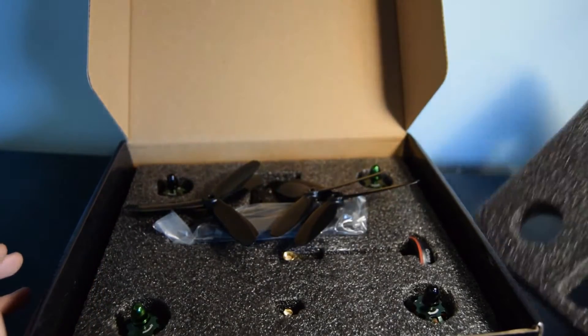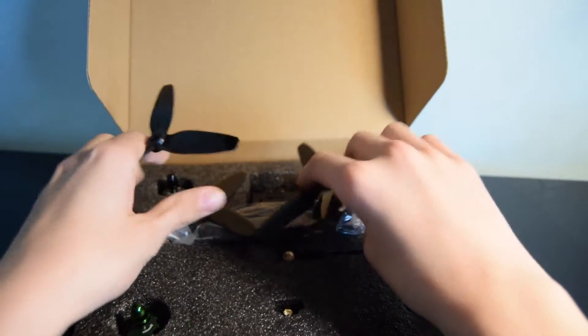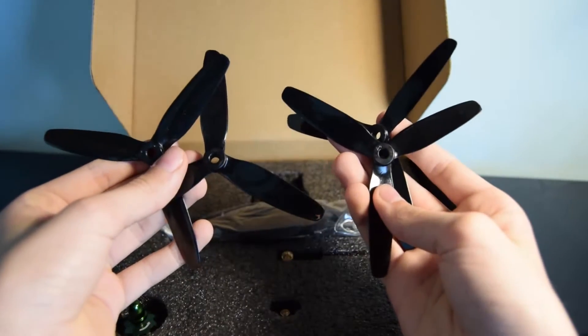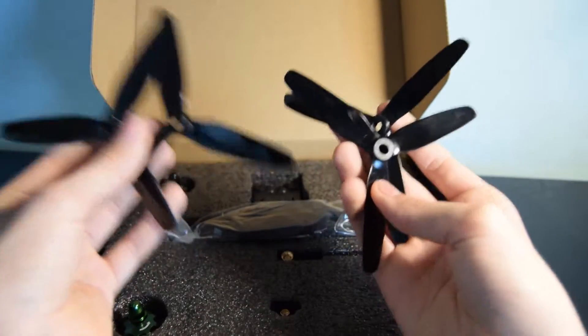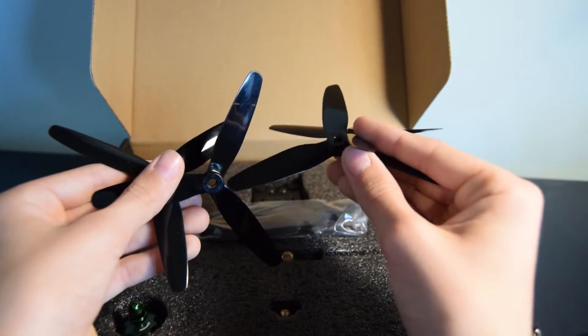Lifting the first piece of foam off — it is very well protected in the box. First off you've got these propellers. These are tri-bladed and Zonder Hobbies say that these are indestructible, so we'll be putting that to the test. You've got counterclockwise and clockwise props.